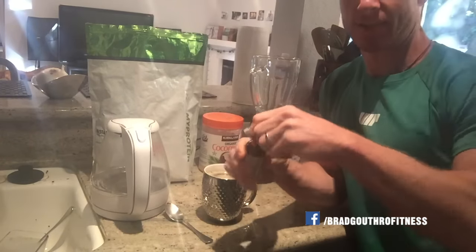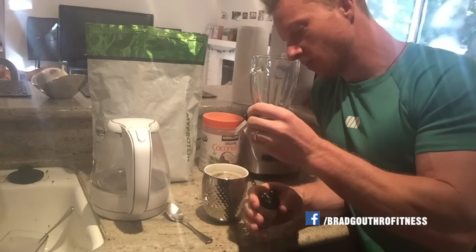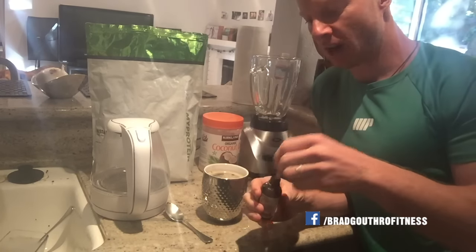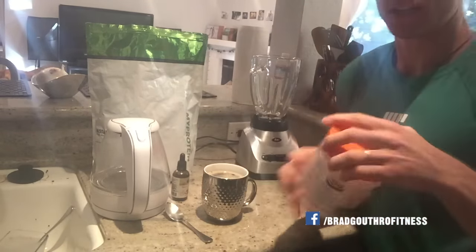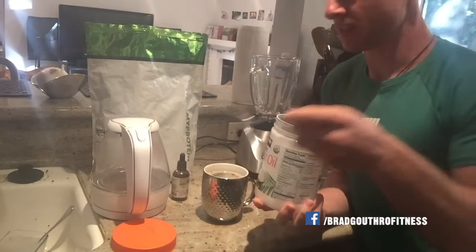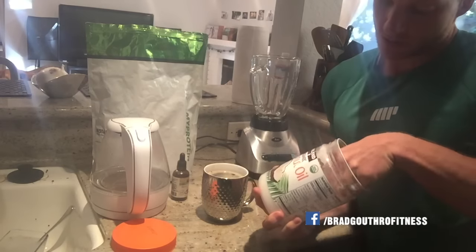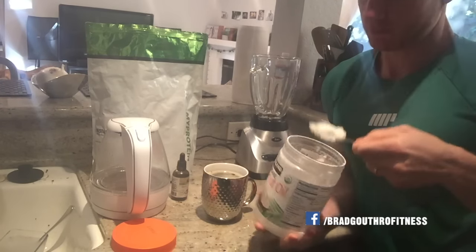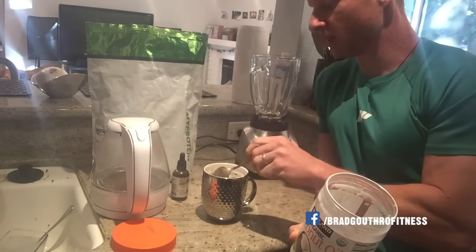Then I use liquid stevia drops for flavor — I do eight drops. Next up, coconut oil. I say it's approximately a tablespoon to a tablespoon and a half of coconut oil that gets put in there, right like that. Put that in there so it melts off the spoon.